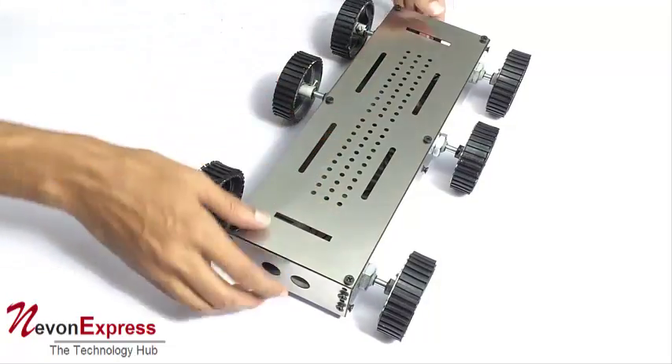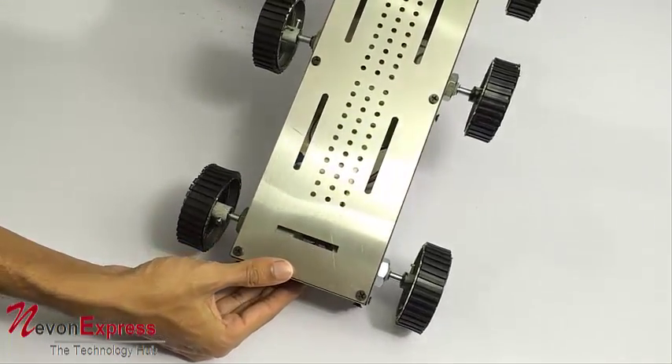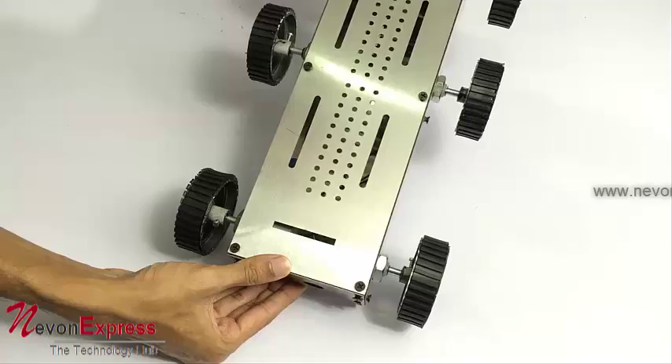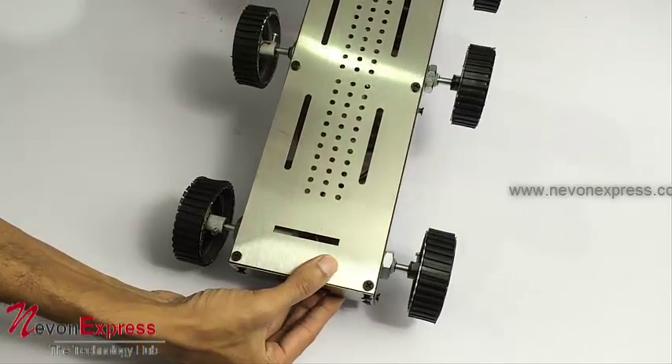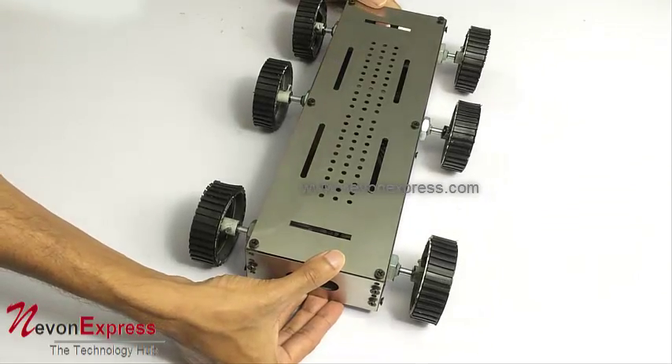As you can see inside, it has a lot of space. This space can be used to place your batteries as well as circuitry, or for good power backup.